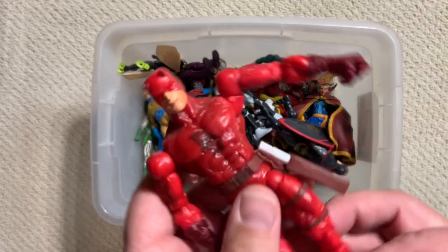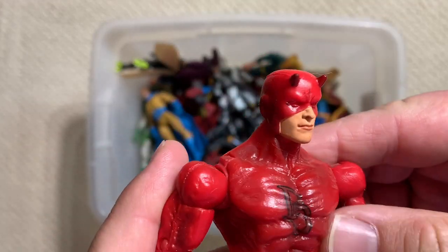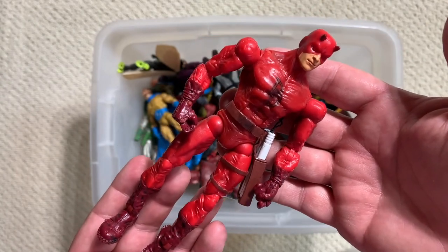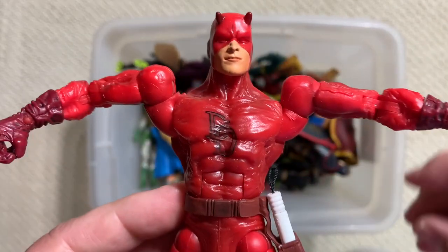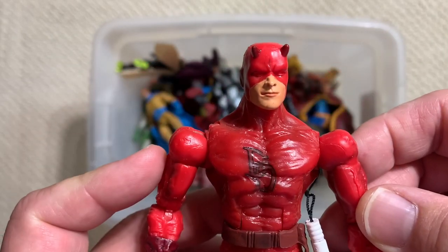Here is the regular Face-Off Daredevil. Strong Daredevil head sculpt - I really like that. It's a decent frame for Daredevil. It's just... come on, man. Look at those shoulders. And then they do this - because that's normal, this is what my deltoids look like.